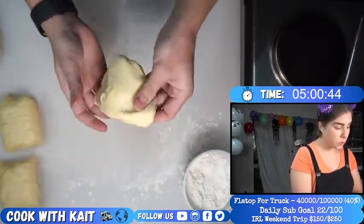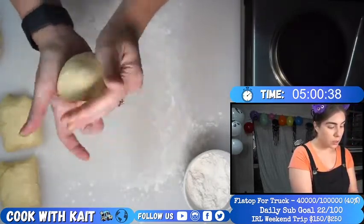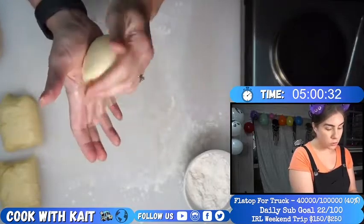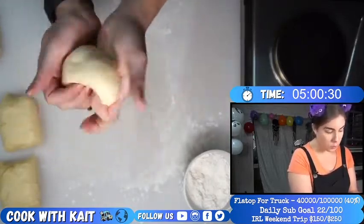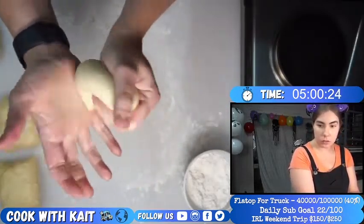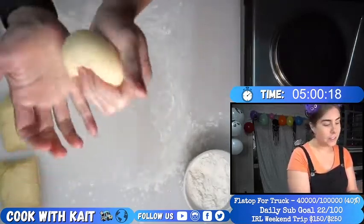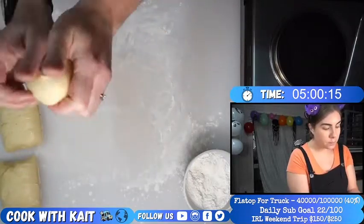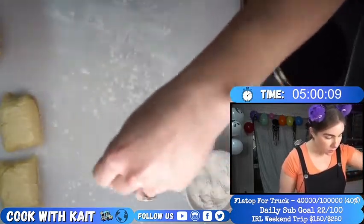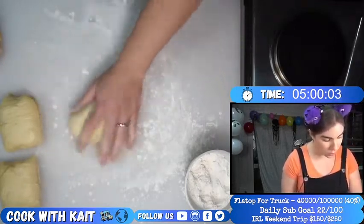I didn't use too much flour, so we'll flip it over and form it into a ball by basically folding the dough back into itself. This will also form a bit more gluten structure too, and I'm also trying to squeeze out some of the air. I might use a little bit of flour — it's not too sticky but it's sticking onto my hand and won't let go.